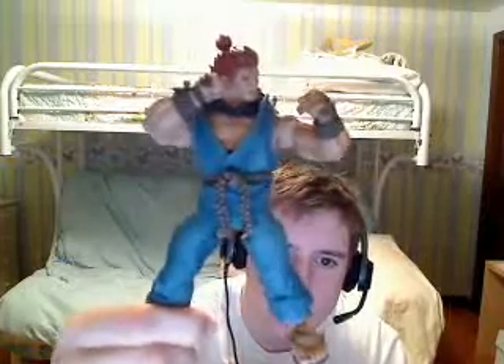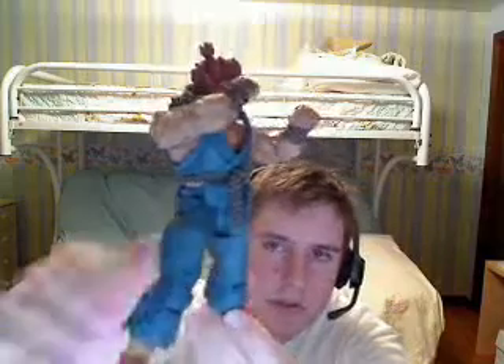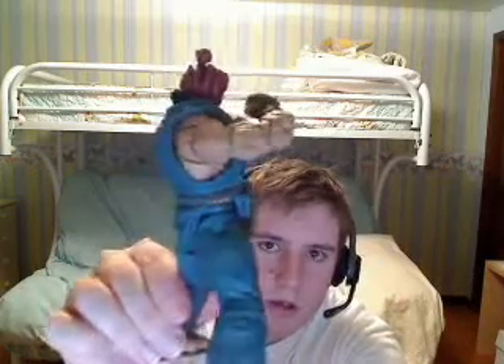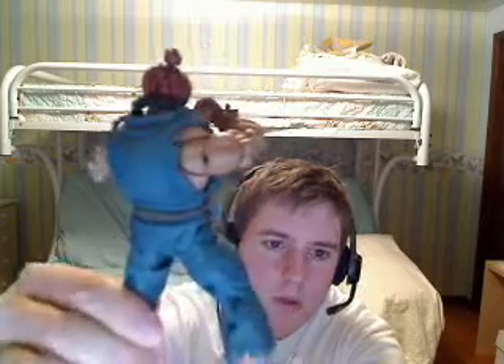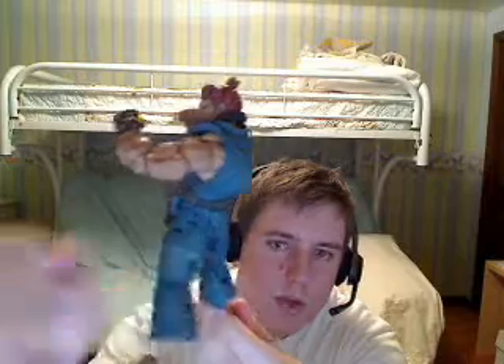So here is Akuma in all of his greatness. I've got him in a sort of a classic boxer pose at the moment, and I'll give you a 360 of him. This is based off of the Street Fighter IV game, the NECA figures.